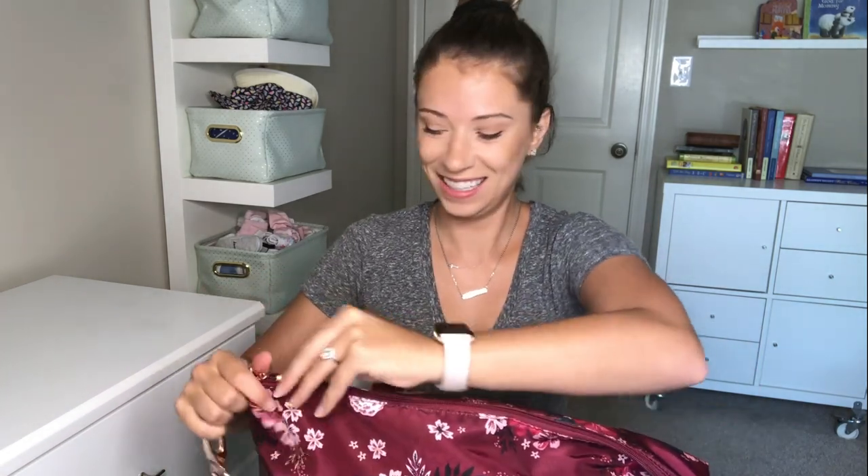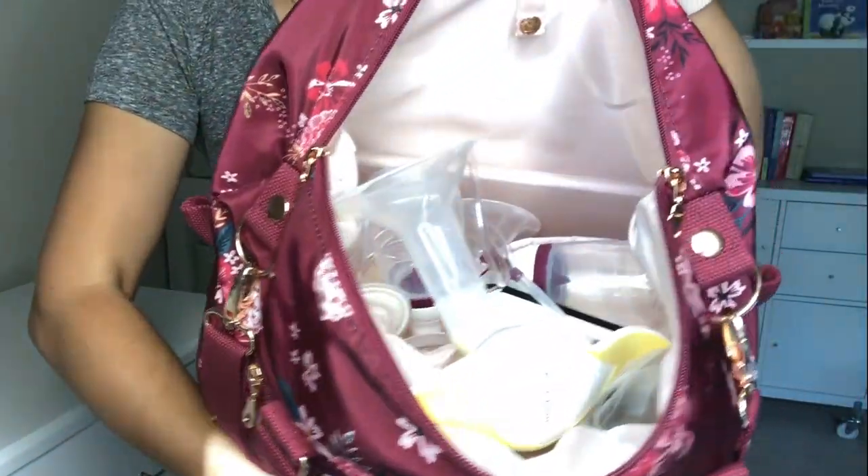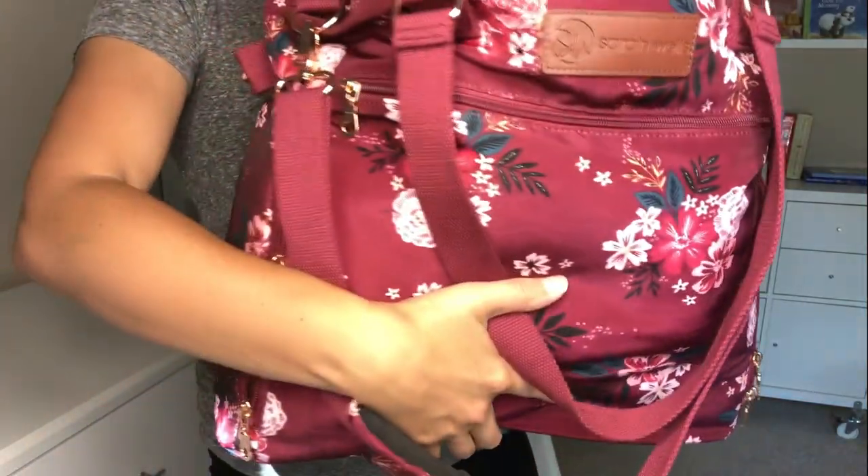So when you're done pumping, you can transition it really easily into a diaper bag. There's a nice big pocket inside — yes, there's a lot in there and there's still room for more, which is crazy. And it's actually not that heavy either. It looks huge on camera, but it's just a pretty standard size bag.